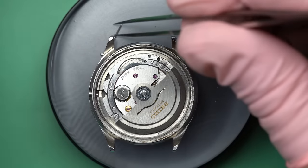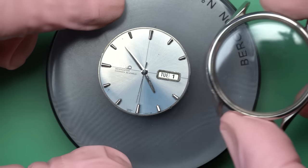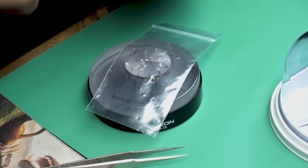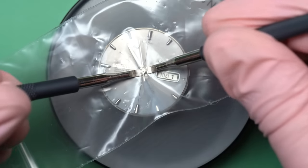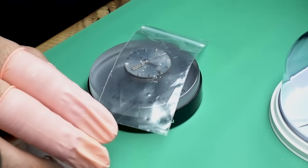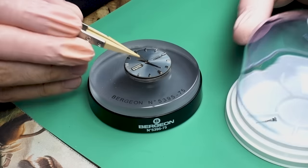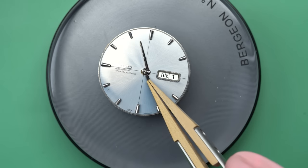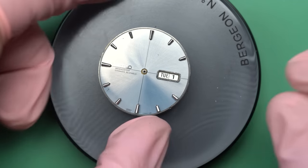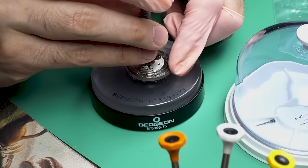In order to get the movement out of the case we have to take out the winding stem. This is an automatic movement, as you can see from the rotor spinning around — that means it winds itself. Broadly speaking there are two different types of movement: quartz and mechanical. Within mechanical there are two categories: automatic or self-winding, which uses the weight of a rotor to wind the watch when you move your hand, and manual wind, where you just turn the crown.